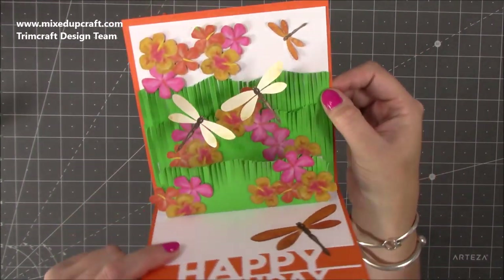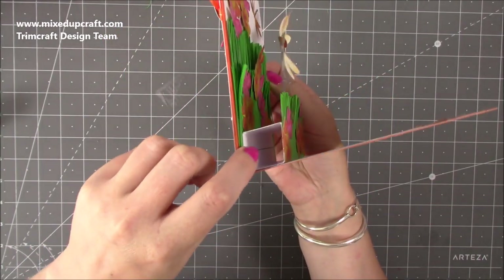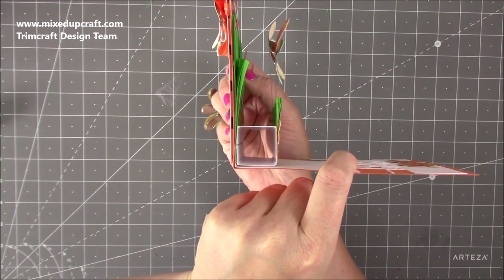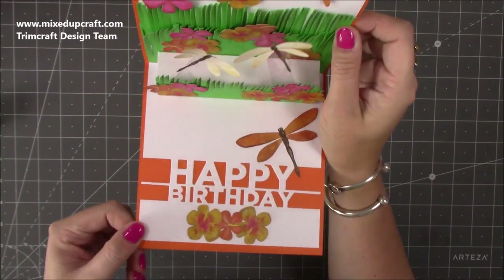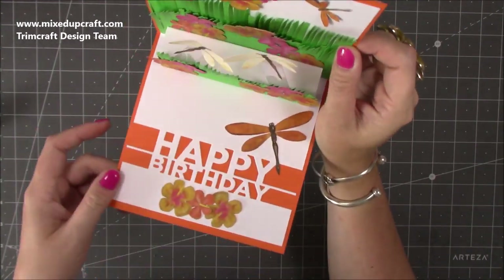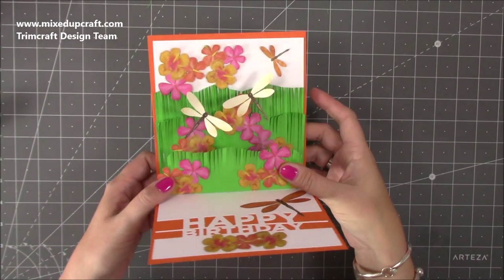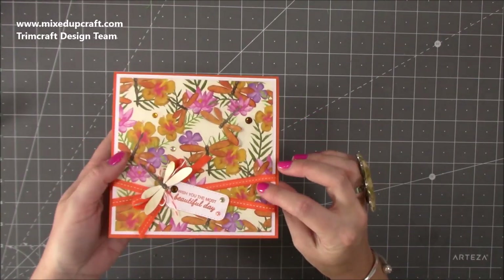I've got two floating dragonflies, and they've got this little one inch by one inch pop-up feature, so when it's all on a right angle that's how it looks. I've used a Bright Rosa die which I'll talk you through in a moment. I've done some more flowers and bits there. You can write on this here if you want, or you can write on the back - I just think it looks really cute, so let me show you how to make it.